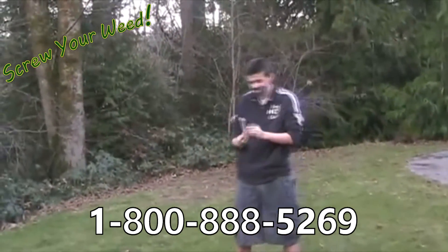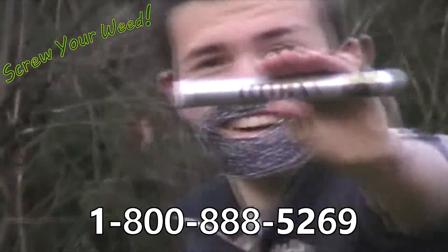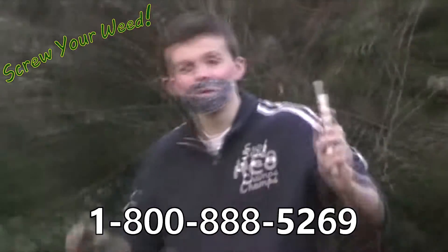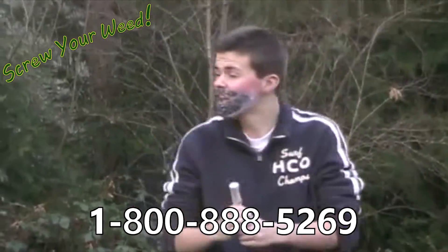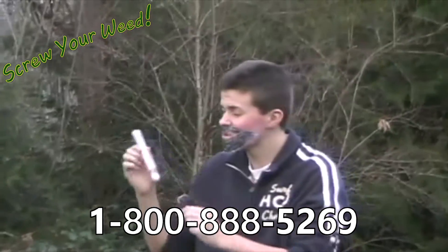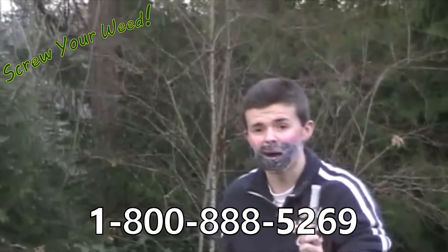That's why we've made Specially Enhanced, Made in USA, Screw Y'all Weed! It's so powerful, we actually have to have special permission by the government to use this stuff. It's so powerful that they actually have to put this thing in highly titanium alloy containers. It's that powerful.